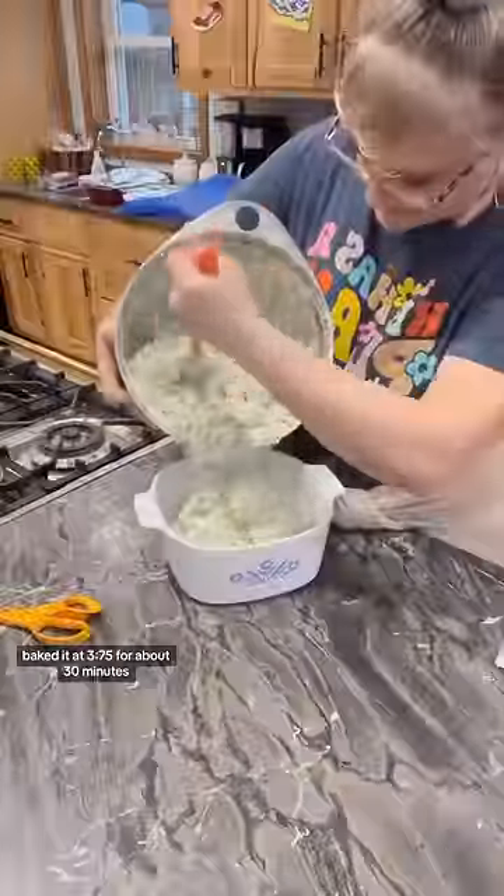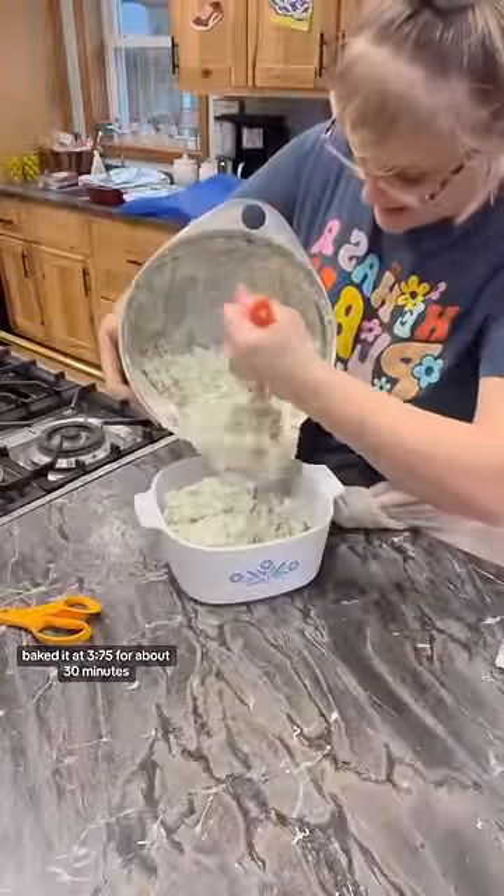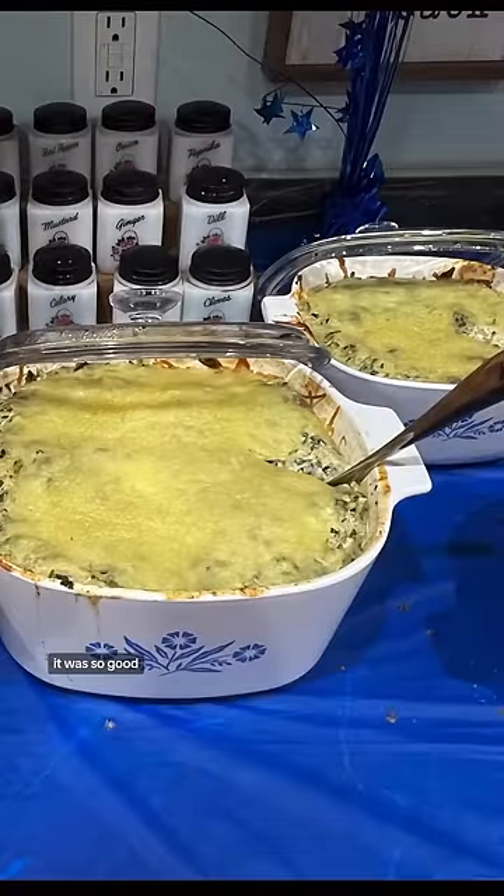I put it into my casserole dishes, baked it at 375 for about 30 minutes, and I used tortilla chips and pita chips. This was so good.